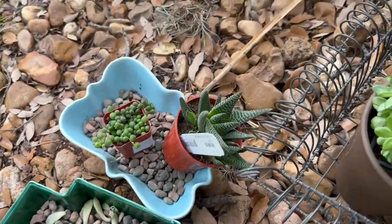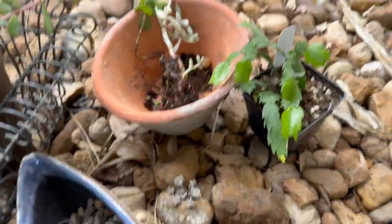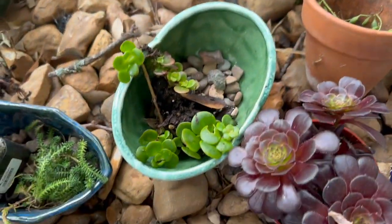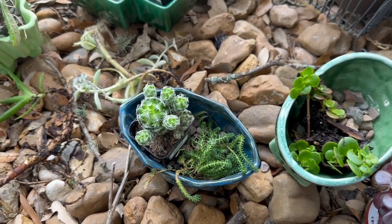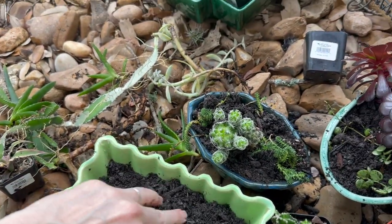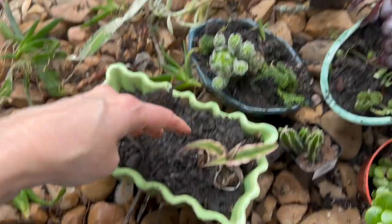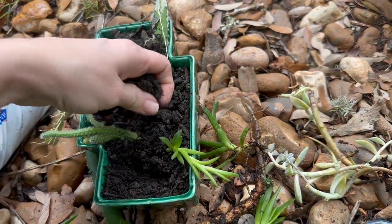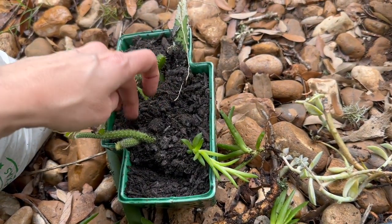I set all of my plants into the pots I thought they would look best in, just temporarily, just to see what looks good where. I can mix and match and kind of curate my planters — sometimes I go for monochromatic, and sometimes I like high contrast. I love the look of these curvy cacti and succulents in this rectilinear planter. I think it looks so good.